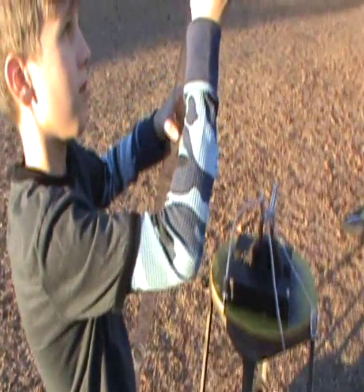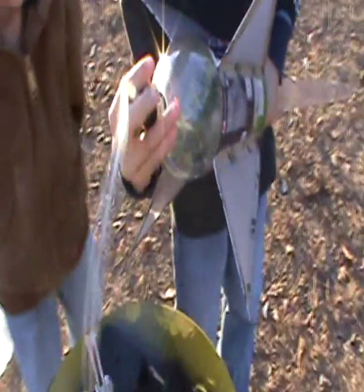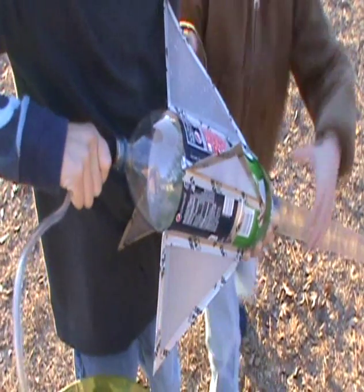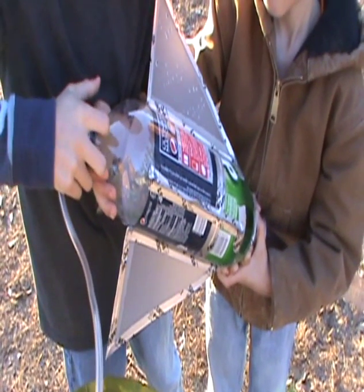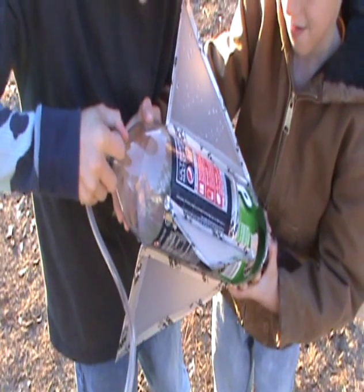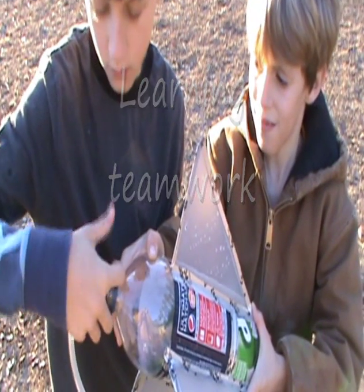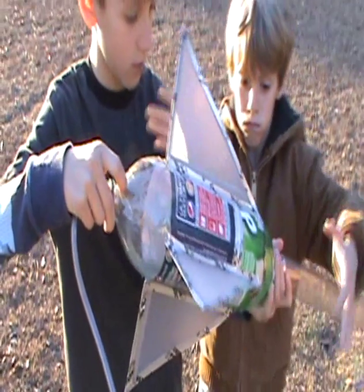We don't have nothing on the nose cone. Can you hold it right? Don't hold it right there — hold it towards the bottom. One liter.